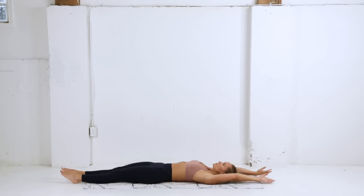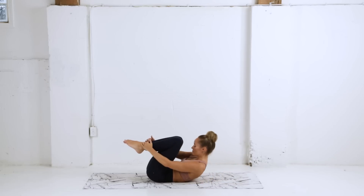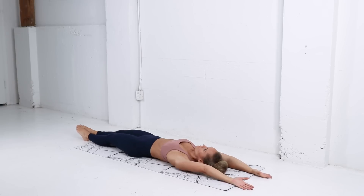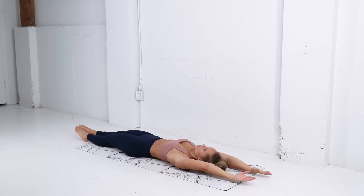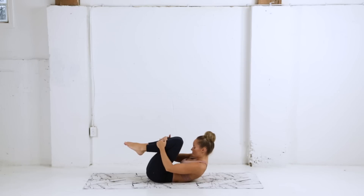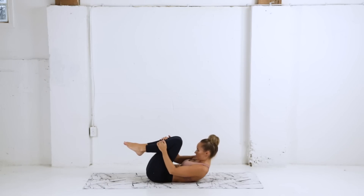We're gonna extend the arms and legs now — get a nice full body stretch, inhale, and then exhale curl it all in. Inhale find length through the body, exhale bring it all in, nice small ball here, and then inhale reach, reach, reach — stretch it out. Last one, exhale bring it in, squeeze, and pause for a moment at the top.